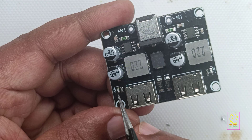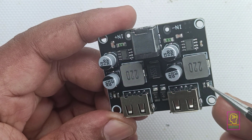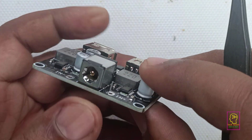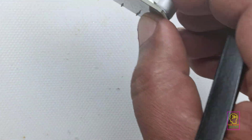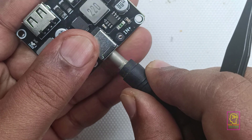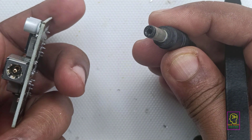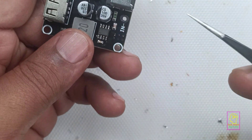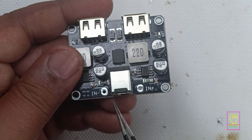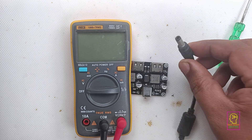There are two LEDs in this module. They are blue and are only used for power indication. For giving power supply to this module we can make use of this DC jack. There are two ways to input the power supply: one is through the DC jack, which is available in all local markets, or we can give the supply to the terminals — IN plus and IN minus. Either way we can give the power supply to this module.